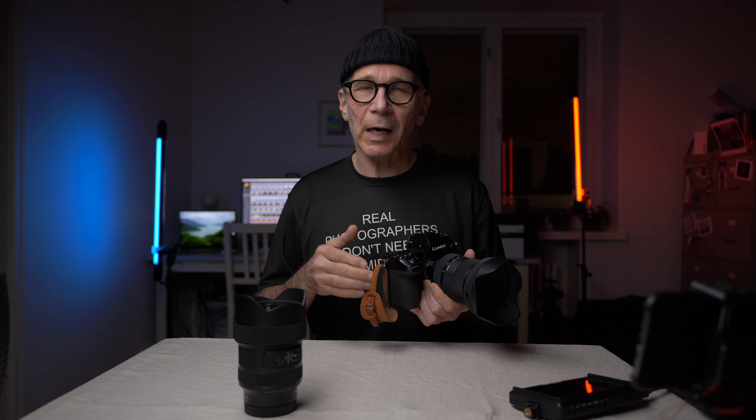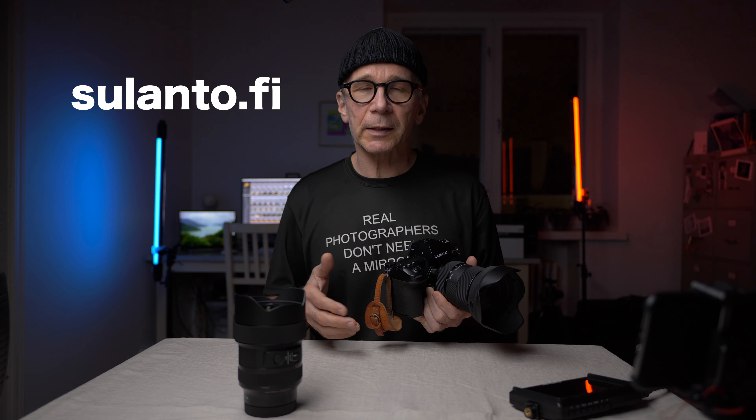Before I go any further, please sign up for my monthly newsletter. There's a link in the description or you can go straight to my website at sulanto.fi. Thanks.